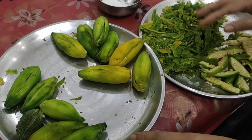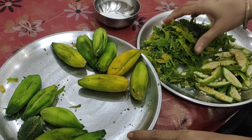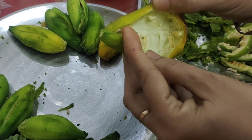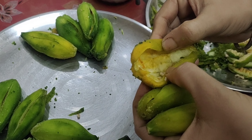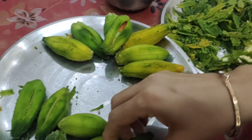We have cleaned all the karela. I cleaned all the karela in the water. We cleaned all the karela from inside. We have removed the karela from inside — we will make a different style karela. We have just cleaned all the karela.